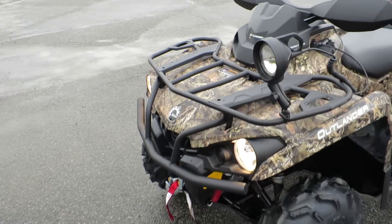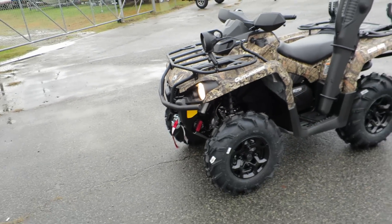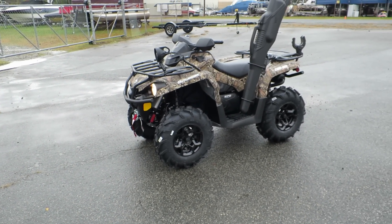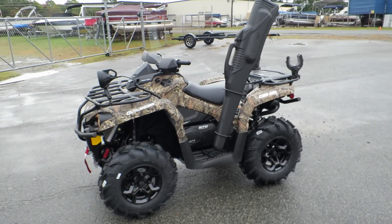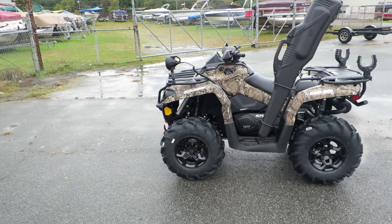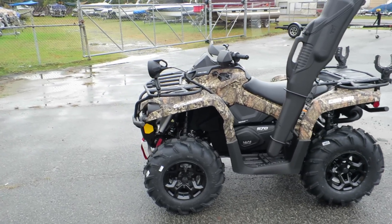We're actually a dealership located in North Carolina — it's Lake Norman Power Sports. You can always contact us at 704-896-6022. You can always email me, Steven — S-T-E-V-E-N — at LakeNormanPowerSports.com. Thank you, guys.